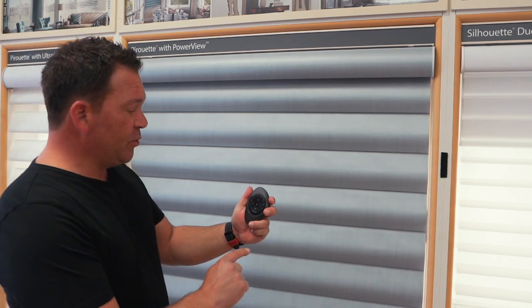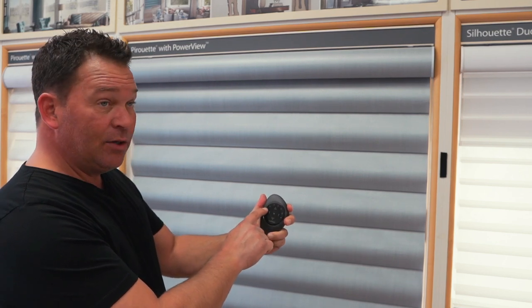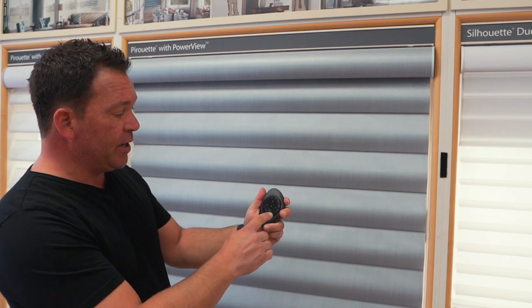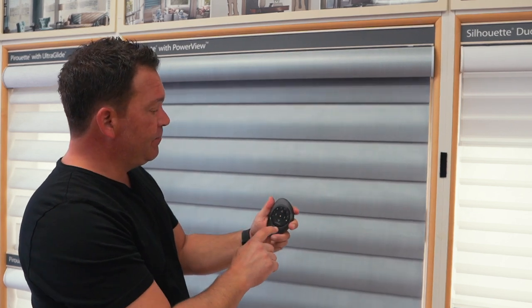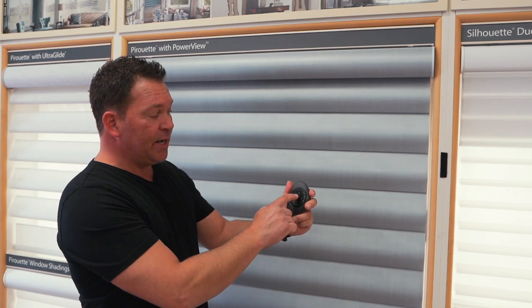What do all these buttons do? One through six is your group control, so you can put single or multiple blinds on any number you like. Up will open the shade, and this shade can fully retract all the way up into the cassette. There are also two arrows on either side of the top button, which only work on products that tilt. For example, if it's just a straight roller shade, only the up, down, and stop buttons work — the two side tilt functions do not work on that type of product.